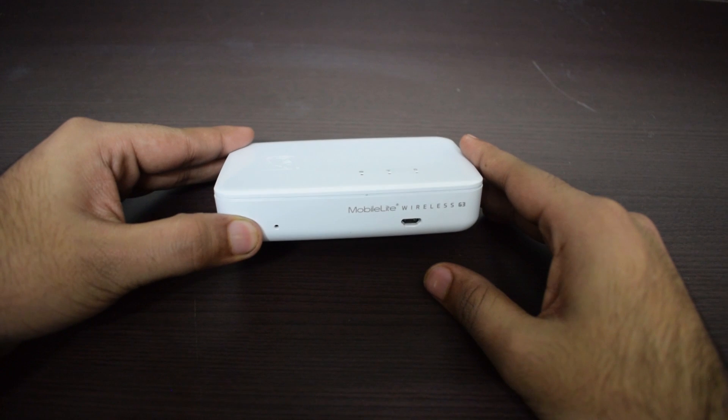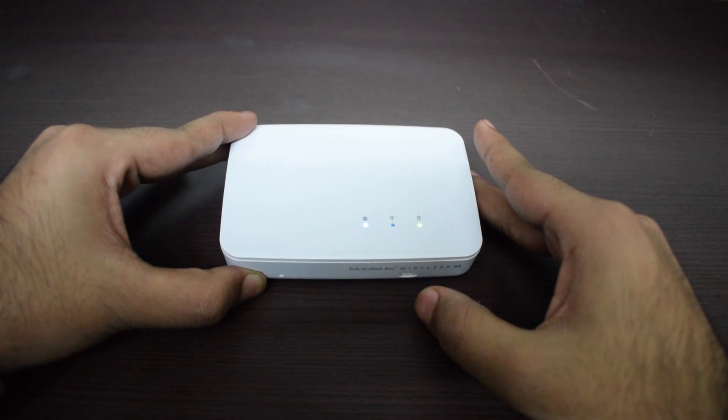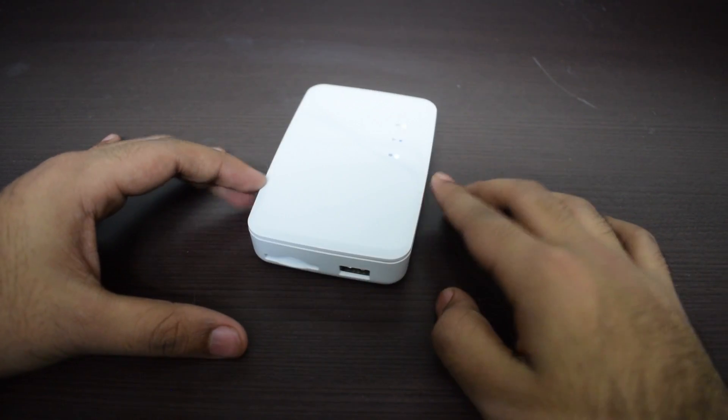Usage of the device is fairly simple and very easy to use. You just keep pressing the power button for five seconds and you'll see two LEDs light up — one is for power of the device and one is for indicating that the Wi-Fi of the device is on.